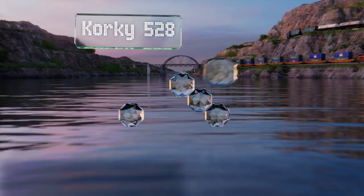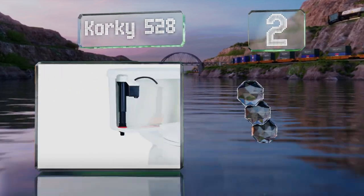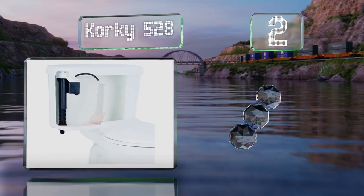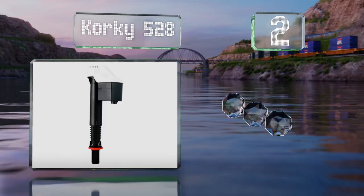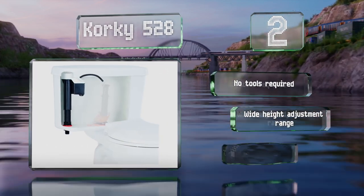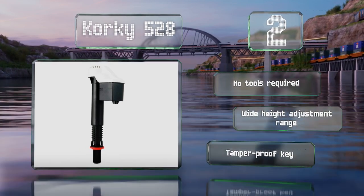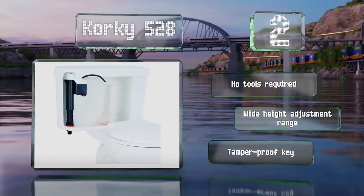At number two, the Korky 528 is built to last thanks to its durable chlorozone rubber components and twist-lock adjustments. It includes everything you need for installation and is compatible with the majority of one and two-piece toilets. No tools are required for installation and it offers a wide height adjustment range. It comes with a tamper-proof key.